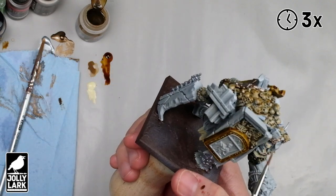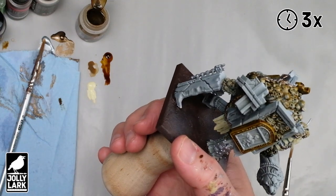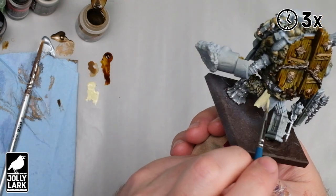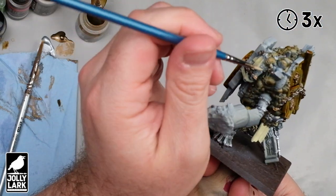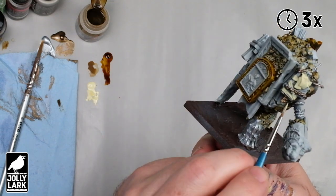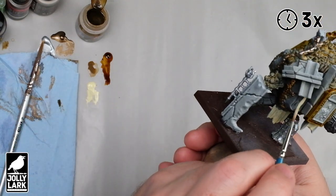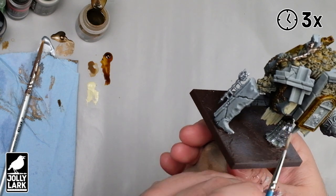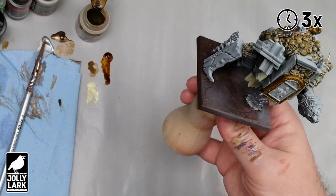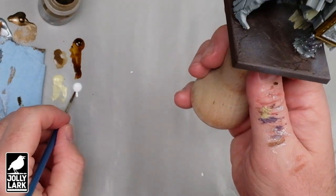One of the advantages of using washes and weathering to pull things together later on in the process is that it's okay to kind of mix techniques now. With all this scroll work and cloth and fabric, I'm using a more traditional base coating method rather than the contrast or the inks, and that's fine. You don't have to go all traditional or all contrast on a miniature — you can mix and match, and I think shading, washes, and weathering later on are a great way to tie everything together. Speaking of mixing different ways of base coating a model, sometimes you can just use the primer coat as one of your base coats. The double-primed black-white zenithal areas of the miniature are a perfectly fine color for all of the stone bits — so I'm just not going to base coat those at all.